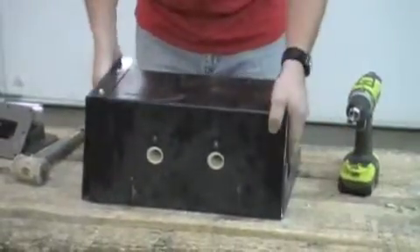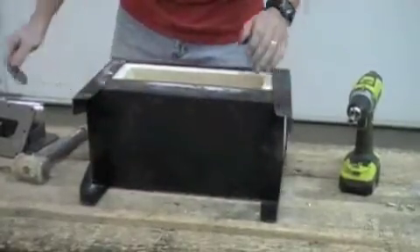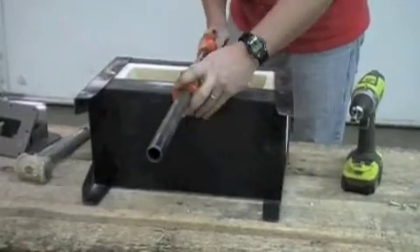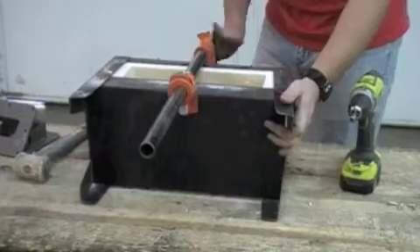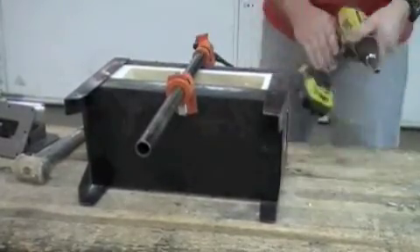Now you're ready to flip it over and screw your front together. On the front, you'll need some sort of clamp — I'm using a cabinet clamp, but you can use whichever clamp works best for you. Just pull it tight until you can line your holes up.